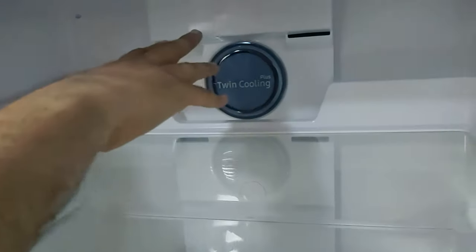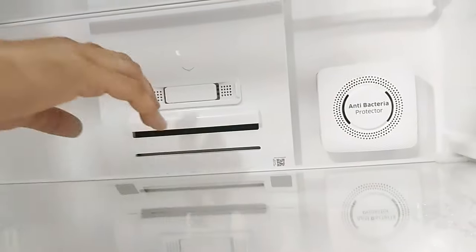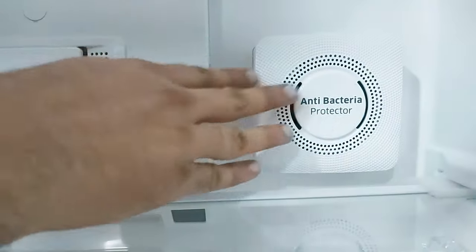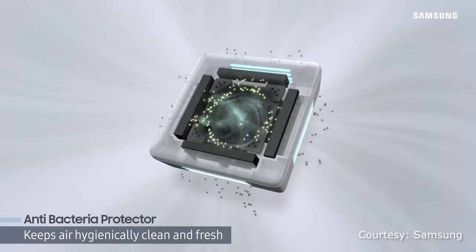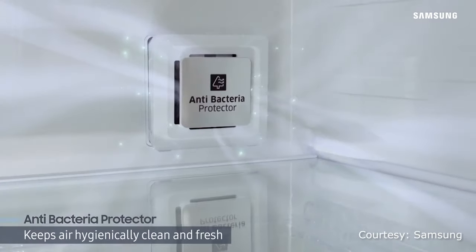Coming back inside, all the shelves are provided with separate air vents. You'll also see a deodorizing filter, which helps keep bad smells away. Just to its side is an antibacterial protector, which blows air through a sterilizing filter, keeping your food clean and fresh while removing any unpleasant smells.